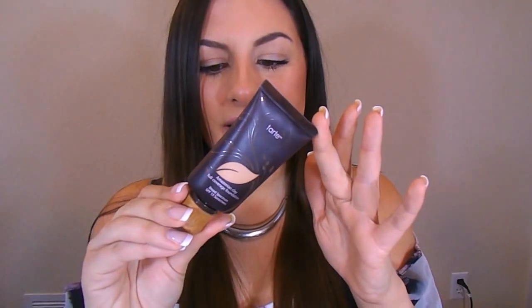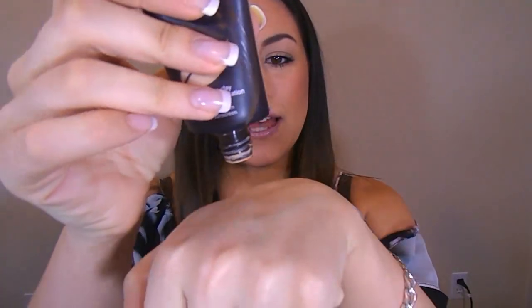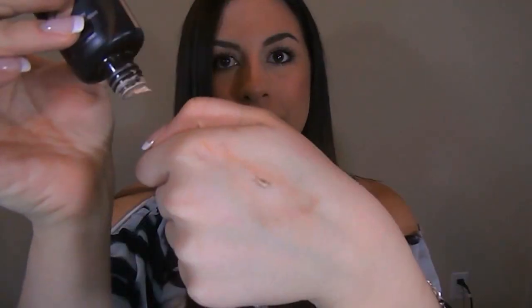So this is what the packaging looks like right here. It is a squeezy tube, which I really enjoy because pumps and squeezy tubes are very sanitary. It also allows you to control exactly how much you'd like to put. This foundation retails for $38.